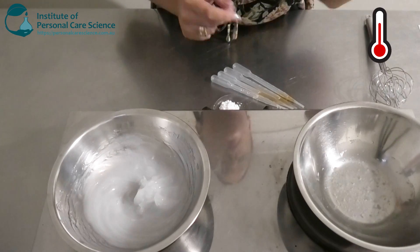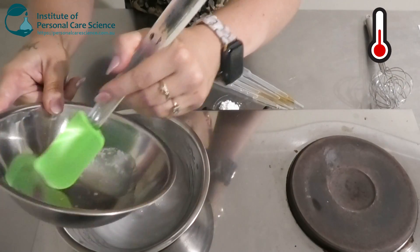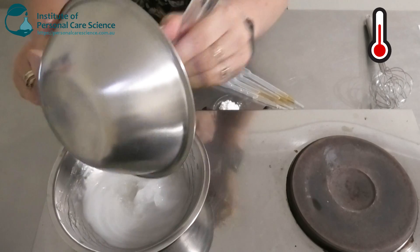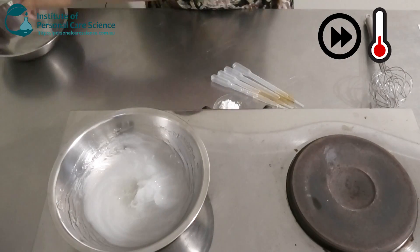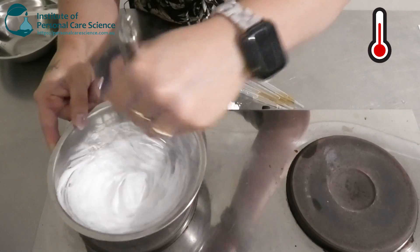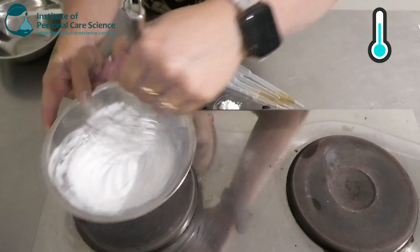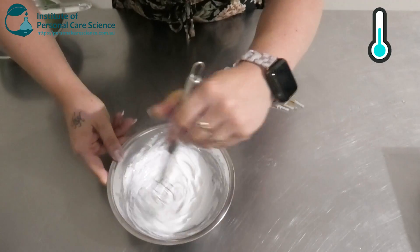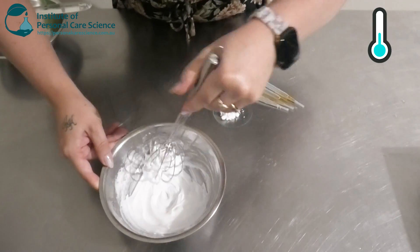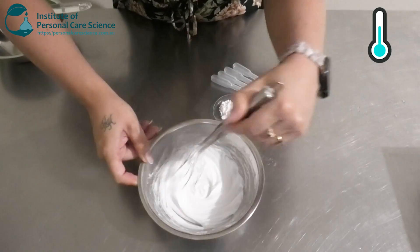Once your oil phase has become homogeneous, we're going to add it to our water phase. You will see a nice beautiful emulsion has started to form there. We're just going to continue to stir that for a bit while it starts to cool, and then we'll add our heat-sensitive materials.